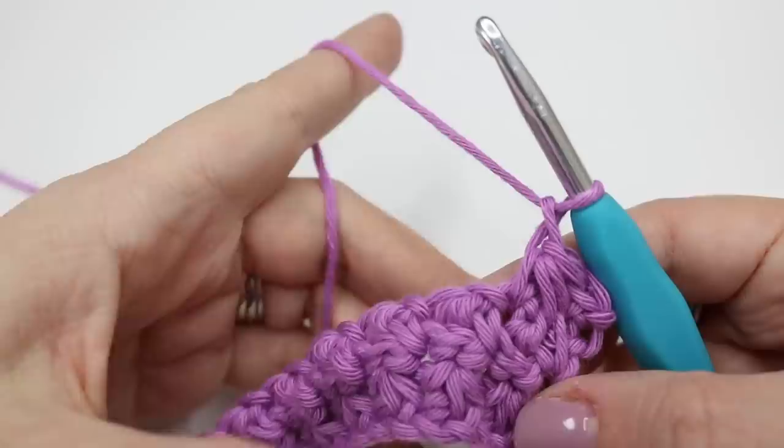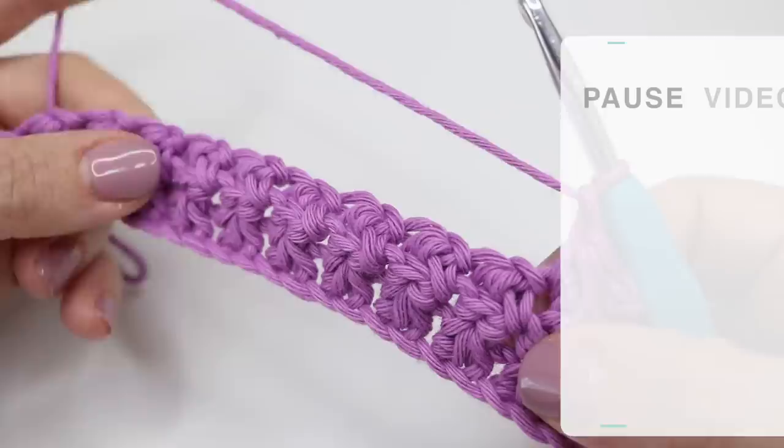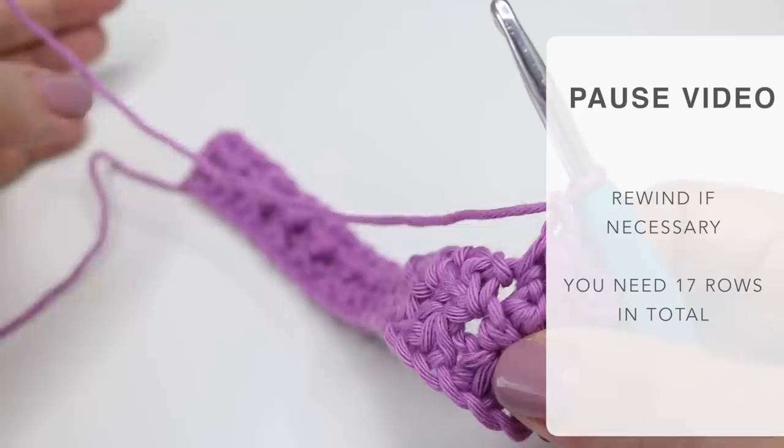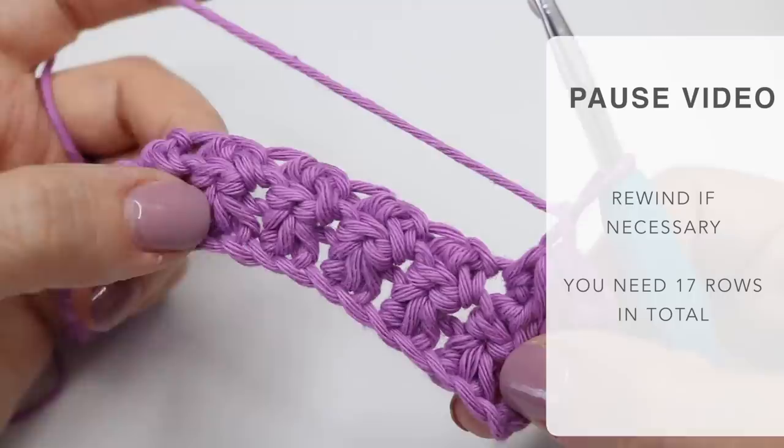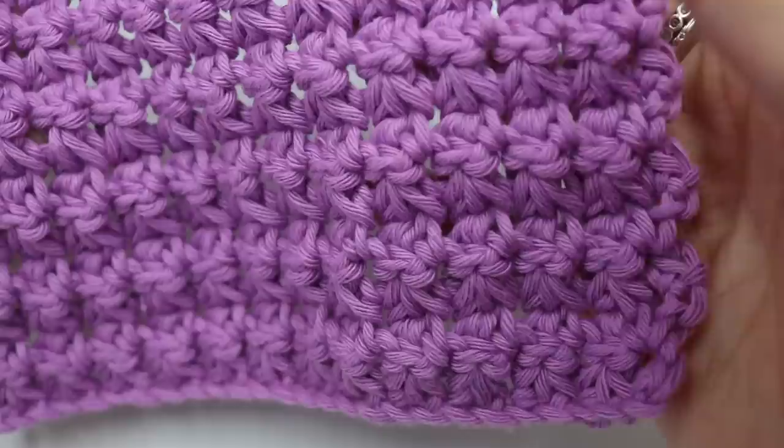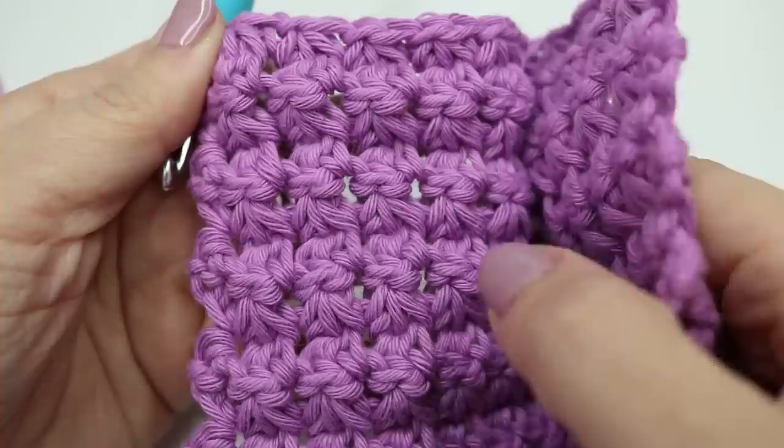From here you just want to do the same thing — I'm going to leave you to build your rows. I'm going to come back and show you what it looks like once we've built it. I'll leave the information here on the amount of rows that you need to do and then we're going to add a little border. Feel free to rewind the video and look at the instructions if you need to, or skip forward a little bit to see what it's looking like so that you've got an idea that you're building it correctly. Here is my washcloth after 17 rows — it's such a beautiful texture.